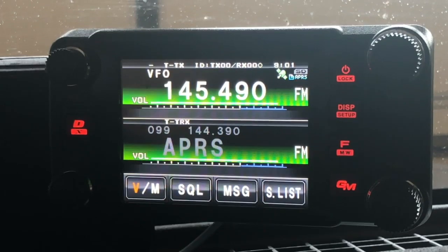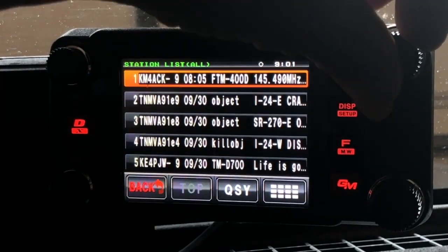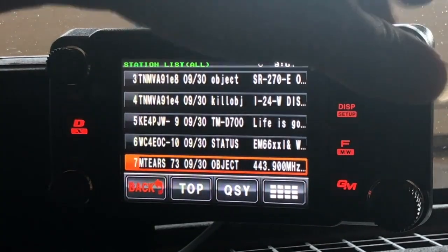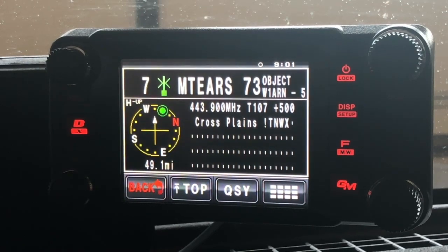If you stuck around this long, here's a little bonus tip — at least if you use the FTM-400. Let me get a station list pulled up. Have you ever seen a station come across your radio that has frequency information in it — a repeater in your area with the frequency, tone, and offset? Have you ever wondered how to QSY directly to that?